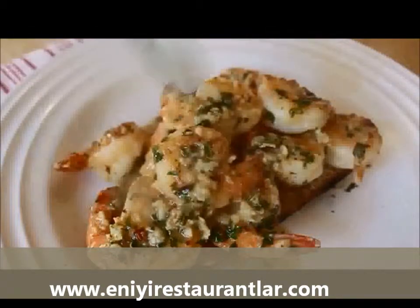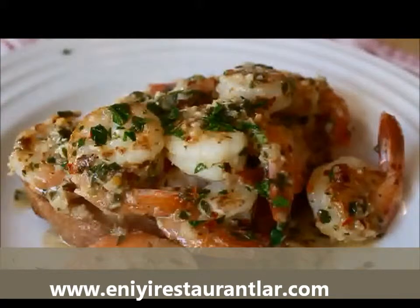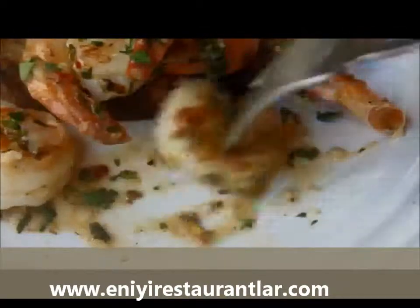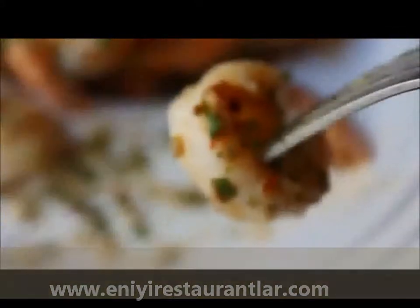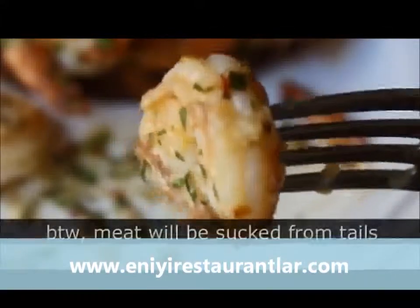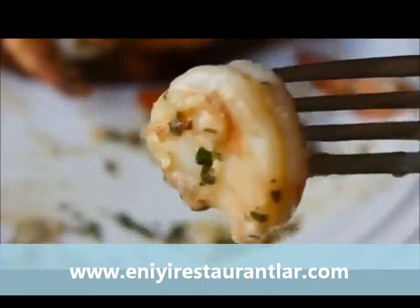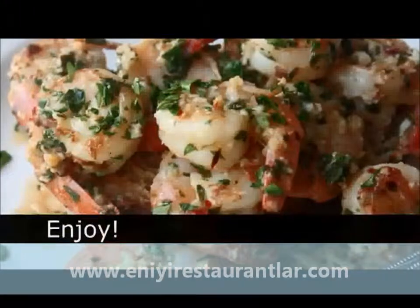I wish you could smell this. Top with some fresh parsley — that's why we saved so much, so be generous. And there you go: garlic shrimp. So incredibly simple — sweet shrimp, that big punch of garlic right in your face, the acid from the lemon, the herbaceous parsley, just a classic combination. Perfect for a quick weeknight dinner or a fancy occasion. As long as you have your stuff prepped ahead of time, it's a super easy recipe. I hope you give that a try, and as always, enjoy!